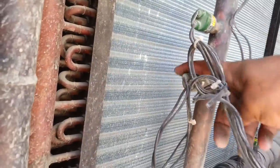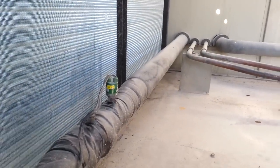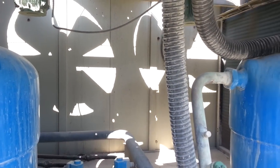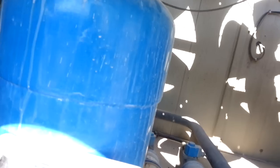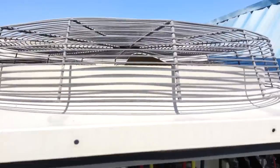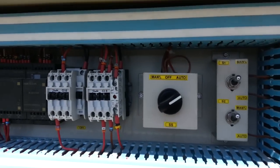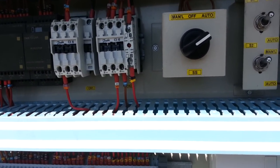There is another one with the same function — also a cycling switch. This one is the LP switch, means low pressure switch. Okay guys, this is my small video about the SKM unit. Most units are the same like that. If you have any doubt about this type of machine, please comment below and I will answer. Thank you.